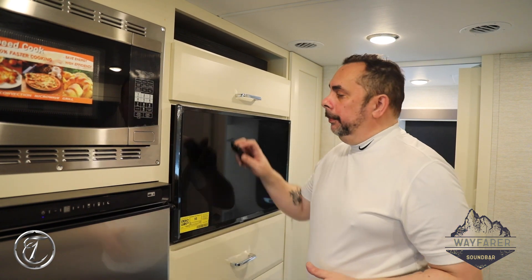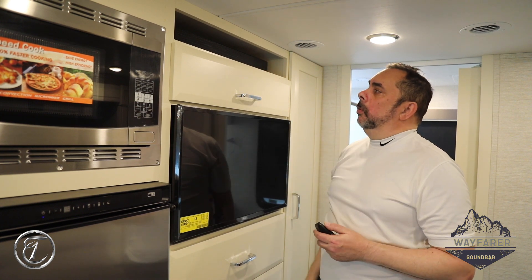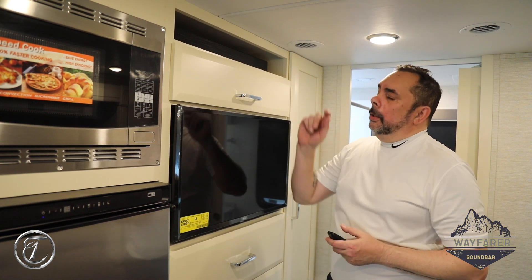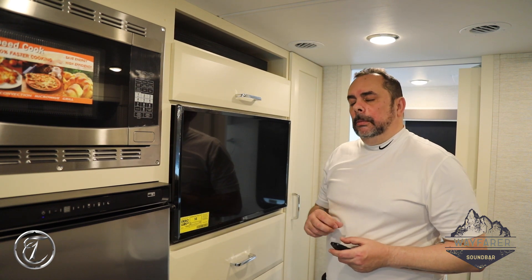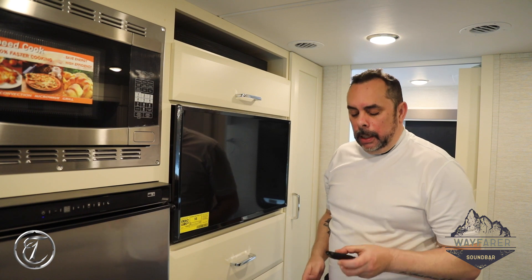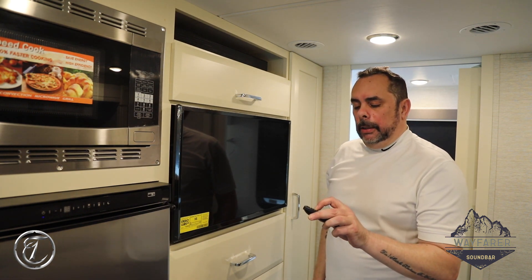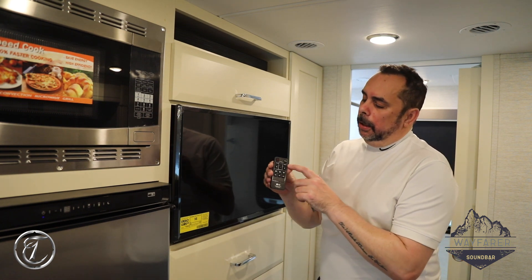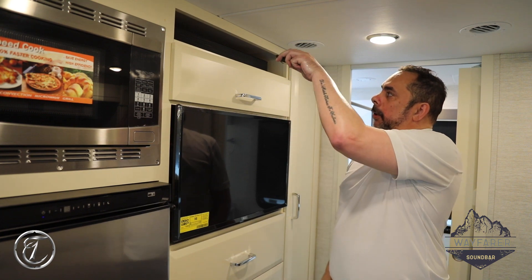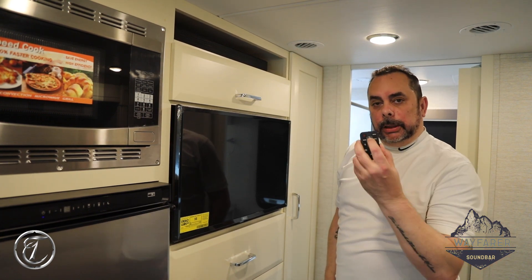You'll see that the soundbar has blinking white lights that will go to a single light in the middle. The color of that light depends on what function you're in. For the radio portion, we want to be on the port-in button — that is the second button located on the right, second button down. So we're going to hit the port-in button and the lights will flash.